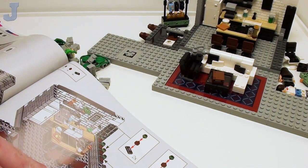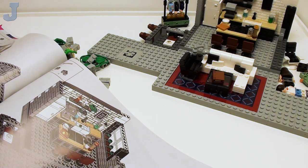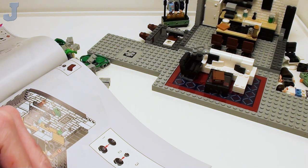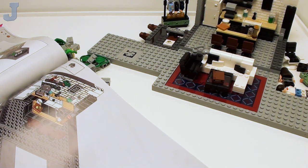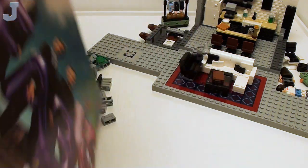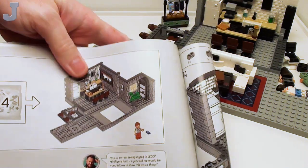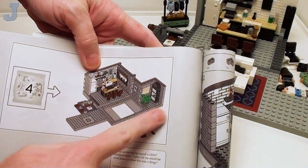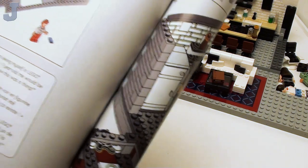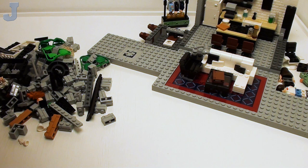We're going to continue on. I'm trying to figure out where we're at here. I know we're at bag four but I'm trying to find it. And my allergies are being mean to me today. It looks like bag four we do the left-hand side wall here. It's so surreal seeing myself in Lego minifigure form.